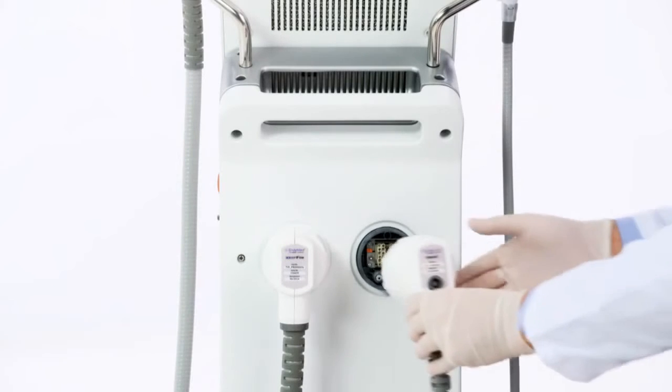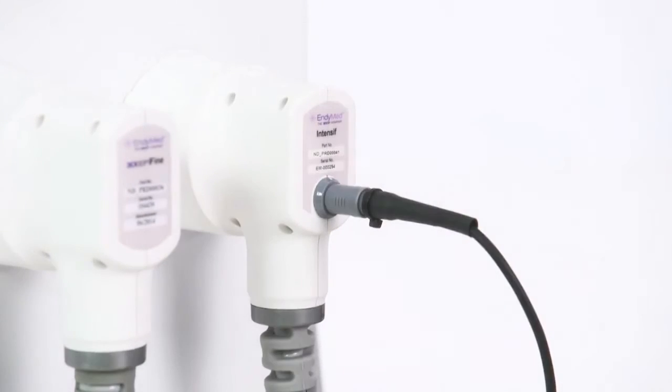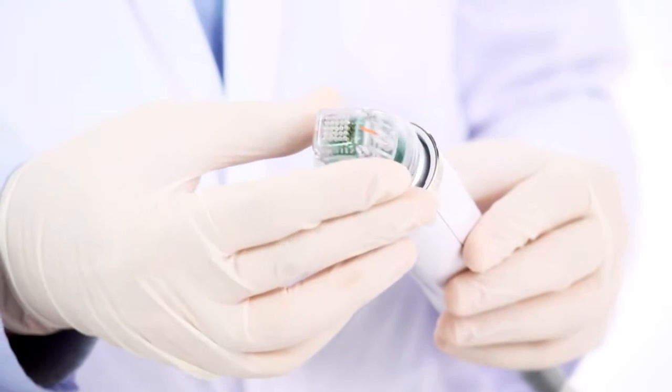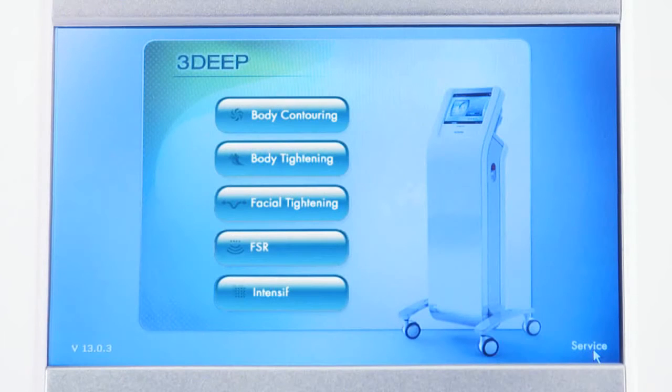Connect the intensive handpiece to the right connector when looking from the rear side of the system. Then connect the foot switch to the handpiece connector. The intensive treatment tip is intended for single use only. Connect the tip by using a circular motion until it is in place. When the menu screen opens, select the intensive application.